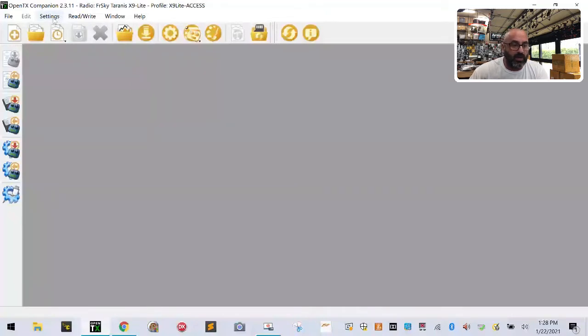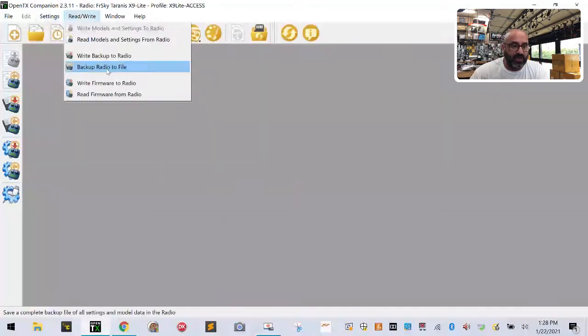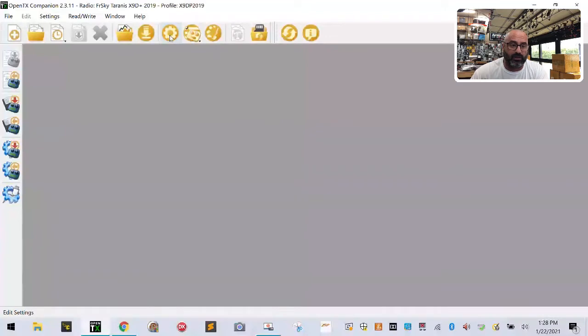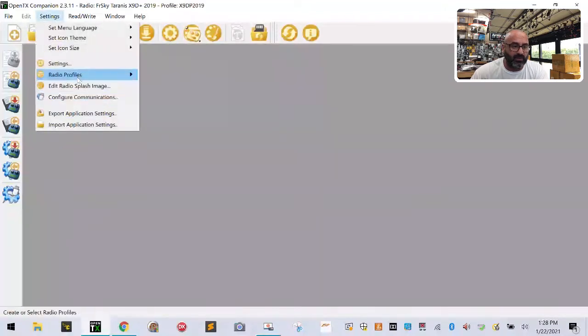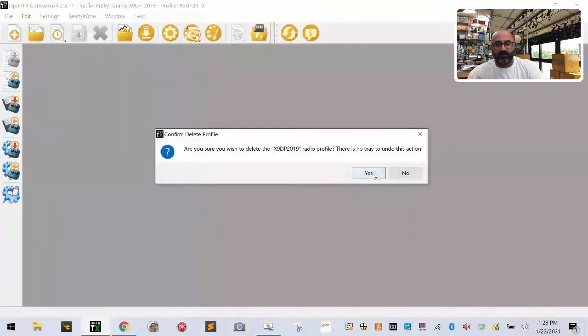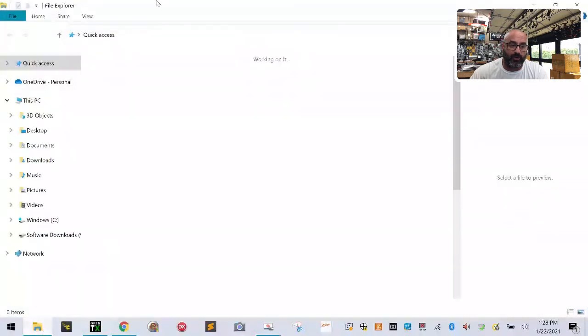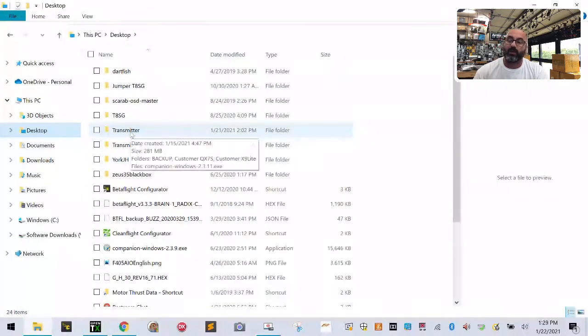I'm going to create a new model. Go to Settings, then Radio Profiles. I've already created an X9D 2019 profile, but I'm going to delete it and start over for you guys. Go to Settings, Radio Profiles, click Delete. Now it's deleted and we're starting fresh.